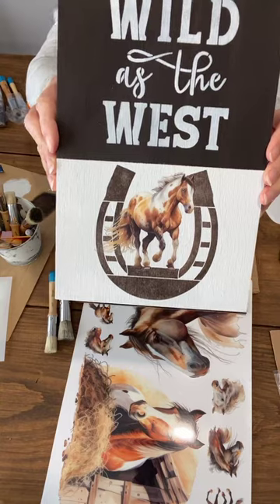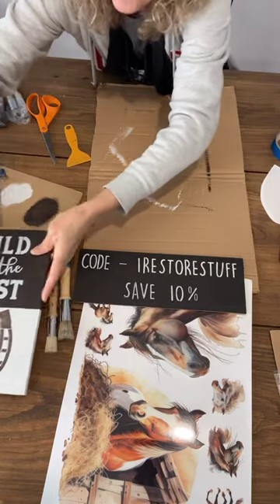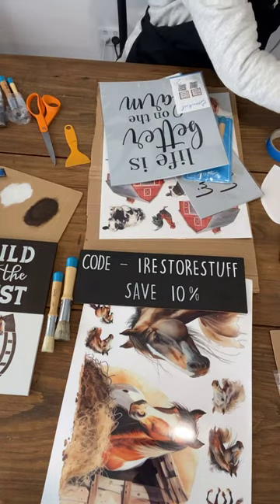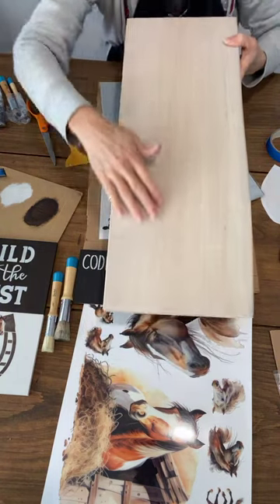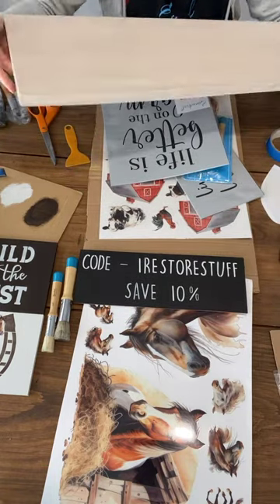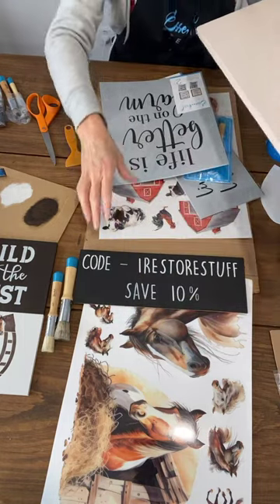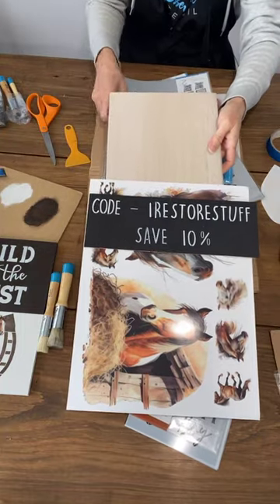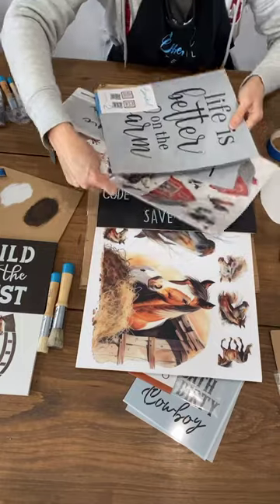There we go — we just need to seal the whole project. You can use a clear polycrylic spray or something similar. There's a nice close-up of Wild as the West with the horse transfer — aren't they just adorable? Now let's look at the second project — another one of these large horse transfers on this big board. This is the huge board I'll be doing this on — they were supposed to be a shelf, quite thick, great for a mantle.